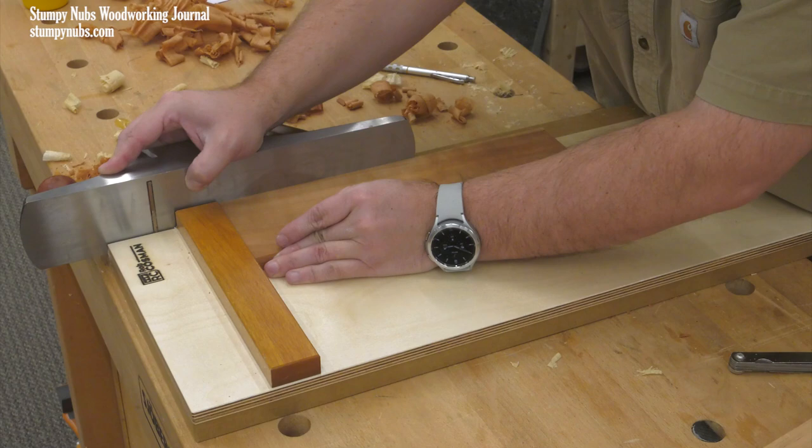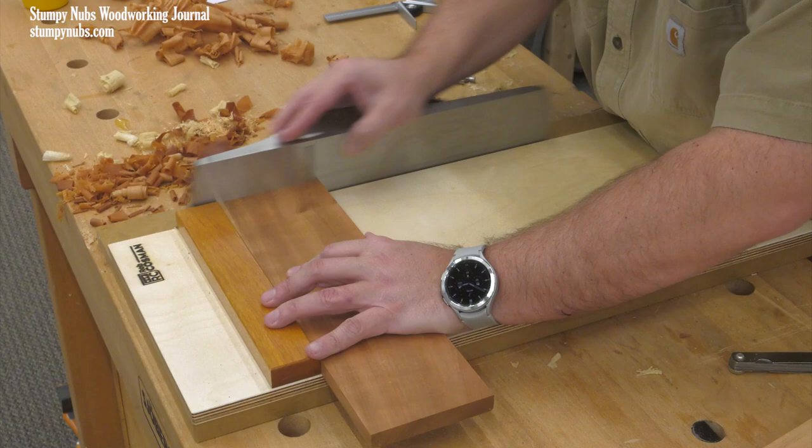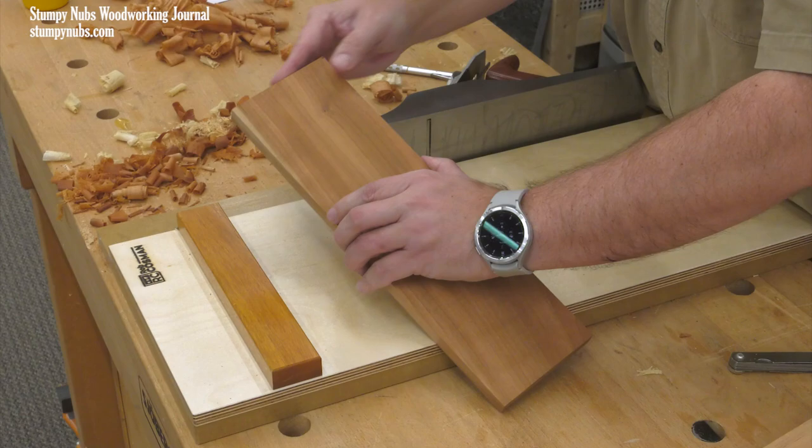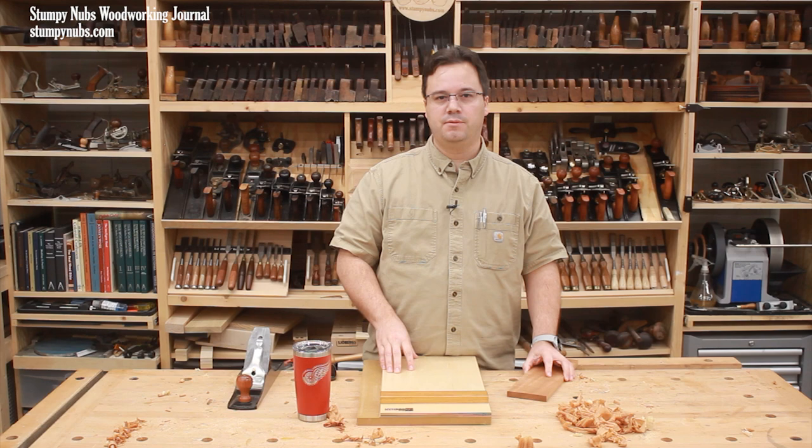A shooting board is a jig that works in conjunction with a hand plane to dress and square up the edges and ends of work pieces, to fine tune a miter or other angled cut, and to micro adjust the length or width of a project part with a level of precision that just can't be matched with power tools.